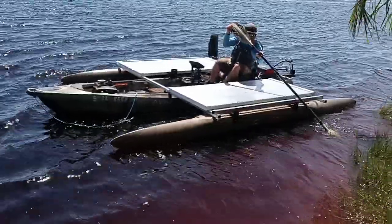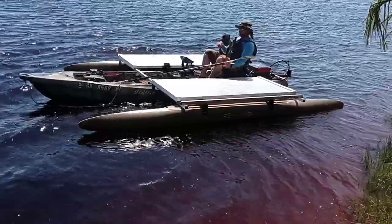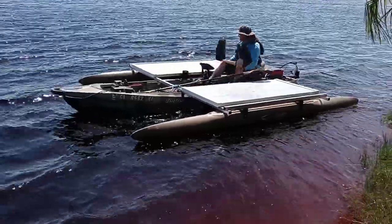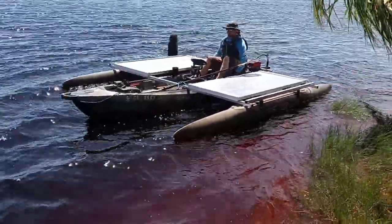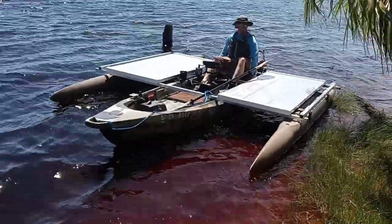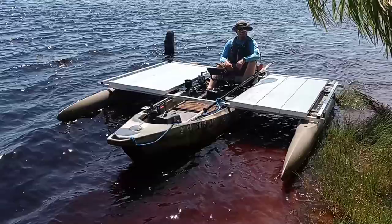All right, here we are with Joel and the 10-foot-wide Expandacraft Dance-A-Craft. On a really windy day, it's one to blow him right back on shore. He's got an electric trolling motor with a lithium-ion battery, and this is test number one — if we can figure out how to get off the shore with all these waves and wind.